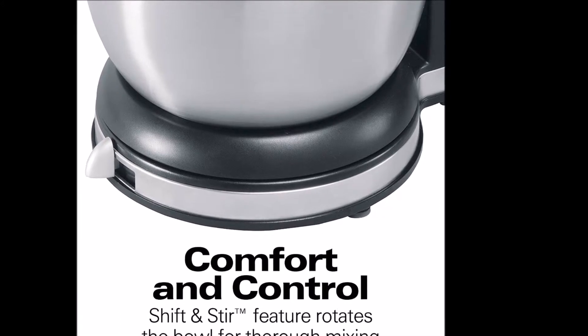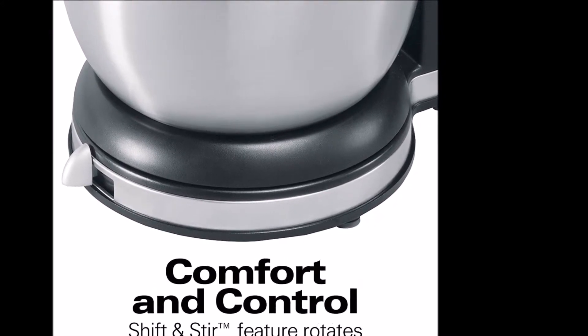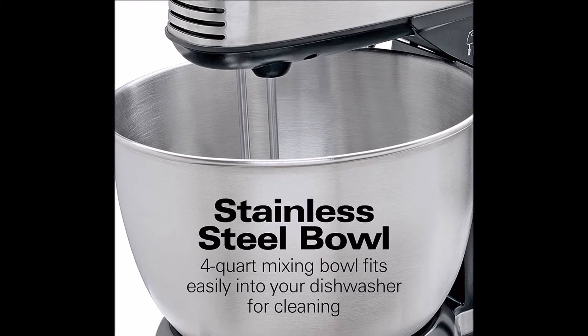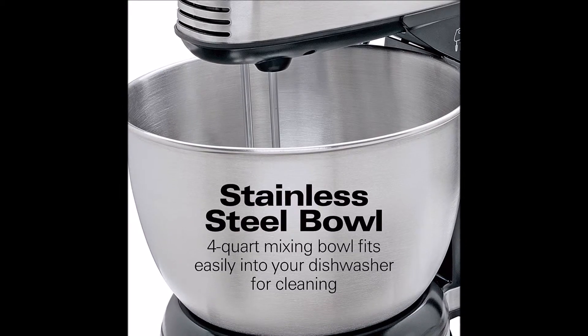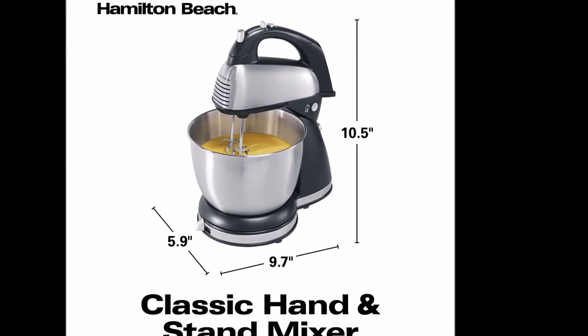Let's talk about bread dough. This is the trickiest and most difficult dough for mixers to handle for obvious reasons. This mixer comes with dough hooks and the manual says it can do one loaf. However, the dough hooks should not be used in stand mixer mode — you have to switch to hand mixer mode. Perhaps this is the reason why some users have luck with bread dough while others don't.